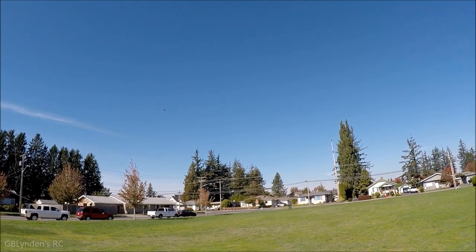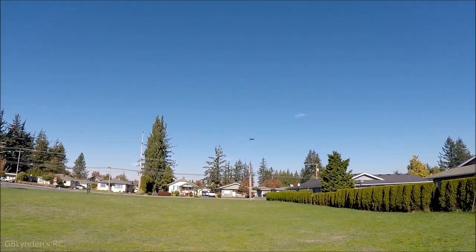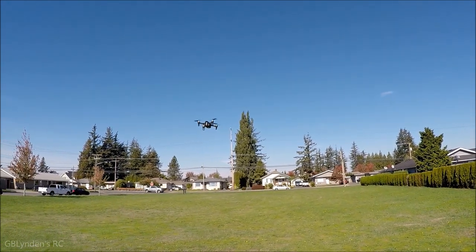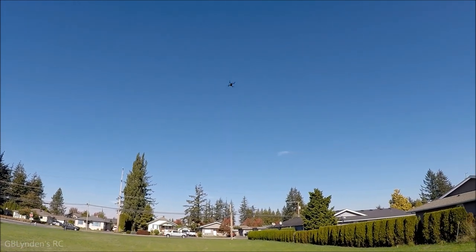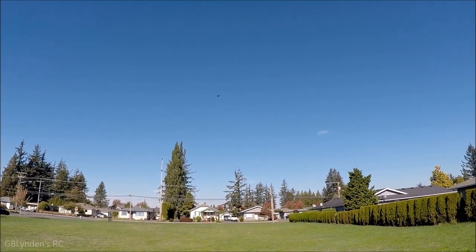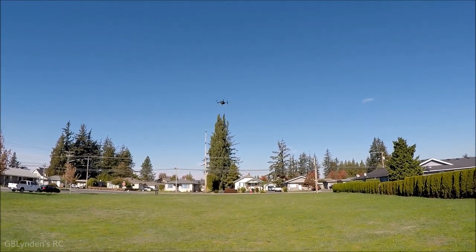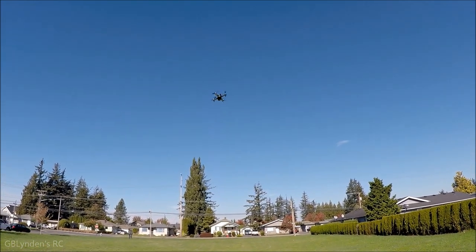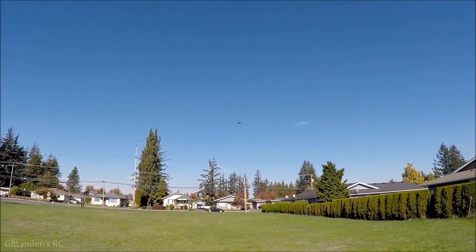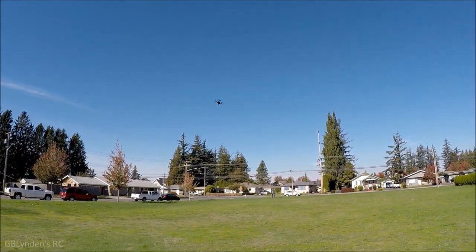I'm really liking this guys — this handles really well. Super stable, the gyros are working wonderfully. It just feels really responsive — it's almost like my hobby-grade radio the way this feels in my hand, but obviously it's not. Check the link in the description for this thing to see the current price, as prices fluctuate on items like this all the time.